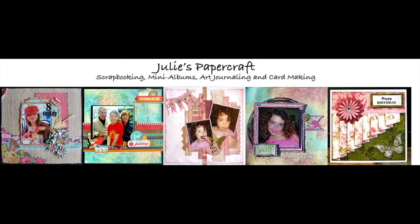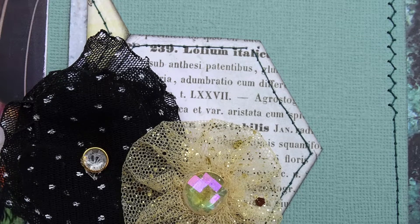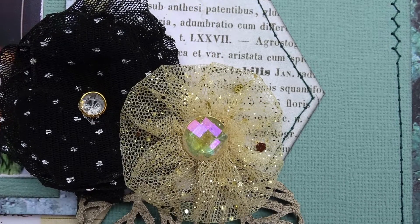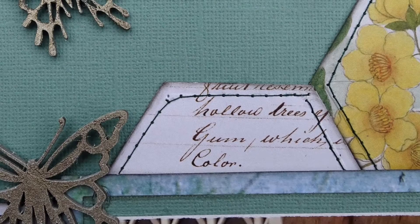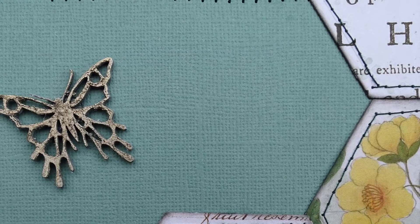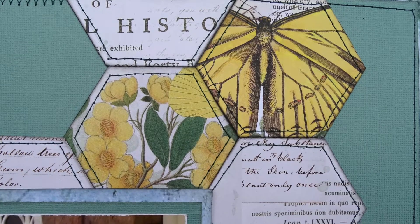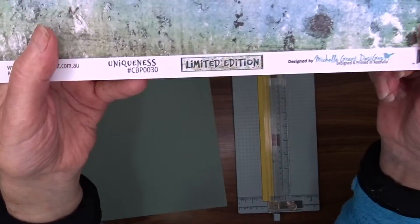Hello, Julie here and welcome to my YouTube channel. Today I'm sharing a layout I created for the challenge over at Mystical Scrapbooks. The first challenge goes live on the first of September and the theme is scrap about yourself, so this layout features a photo of me.